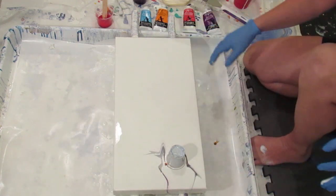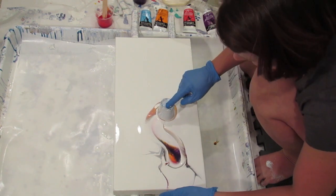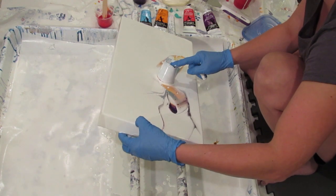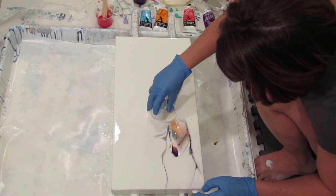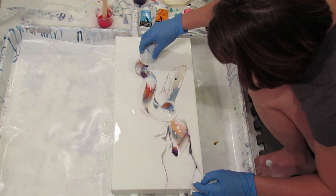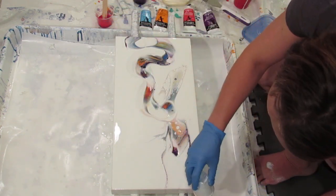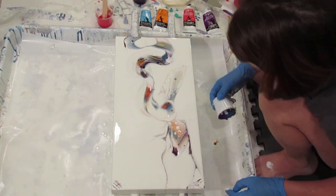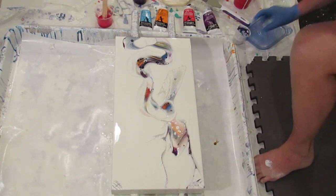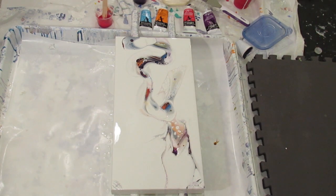I'm liking that. I'm going to stop it right there, get that white down at that end, and then tilt it. Lift a little bit more, add a little color in some other places. Look at that — gorgeous, gorgeous! Wow. And since all of this is new, it's hard to know what's doing what.